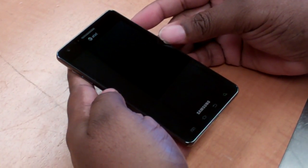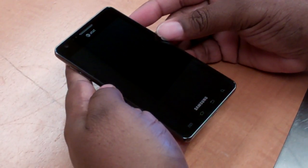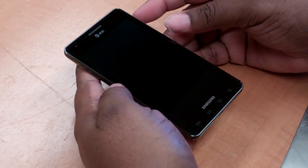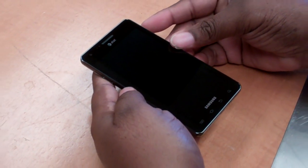This is the Infuse from Samsung, and it is on the AT&T network. As you can see, a huge screen. I'll actually just turn it on so you can see it better.